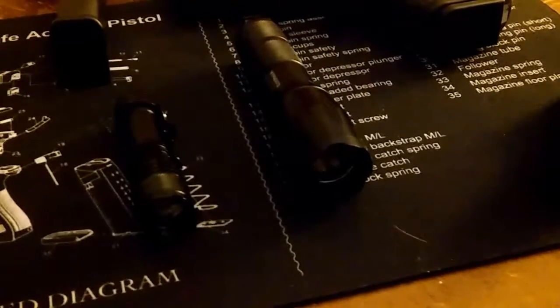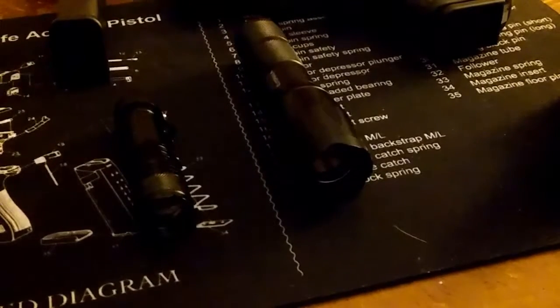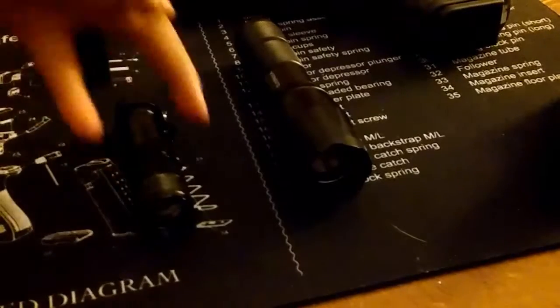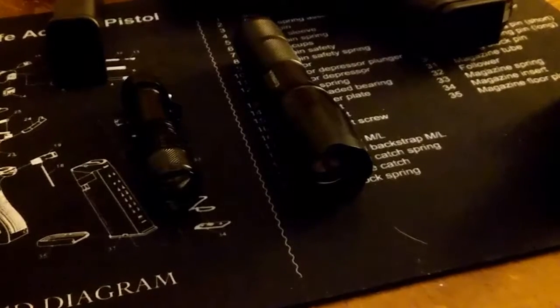You can use the big one while walking your dog or hiking, or make it your EDC flashlight if you want. It also has a little hook so you can just clamp it onto your pants.